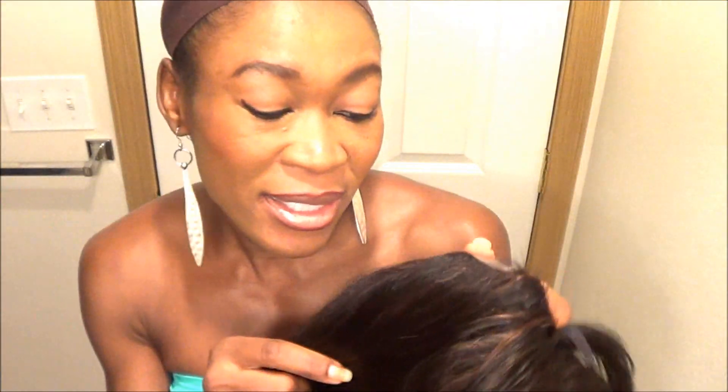I don't put any products in this wig. Not washing it for three weeks, I think it looks pretty good right here.